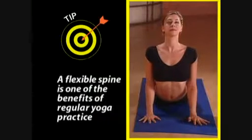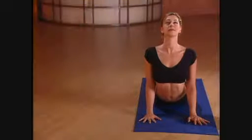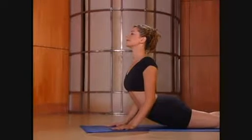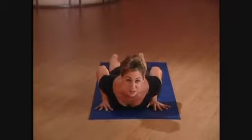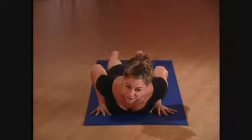A flexible spine is one of the benefits of a regular yoga practice. As you inhale, expand the chest, and as you exhale, release your whole body down onto your belly. Take some really deep breaths to sense how your body feels after the back bends.